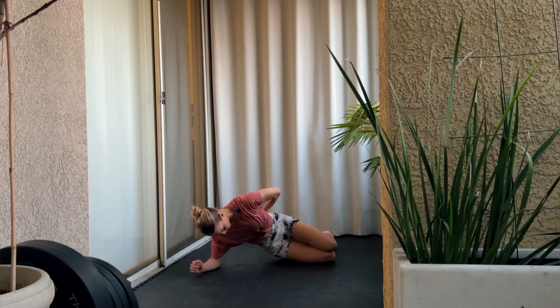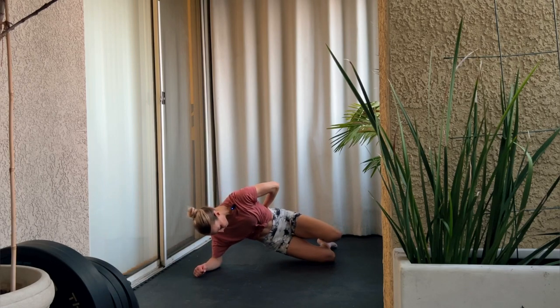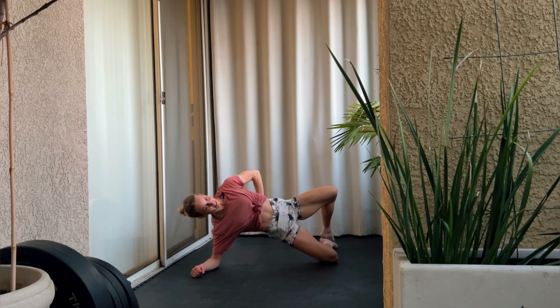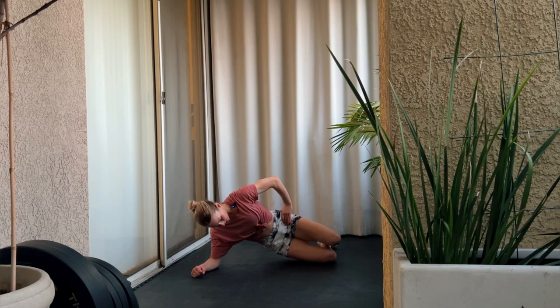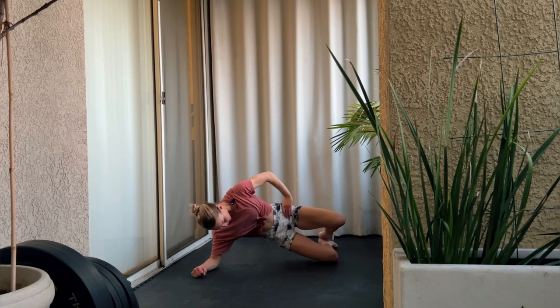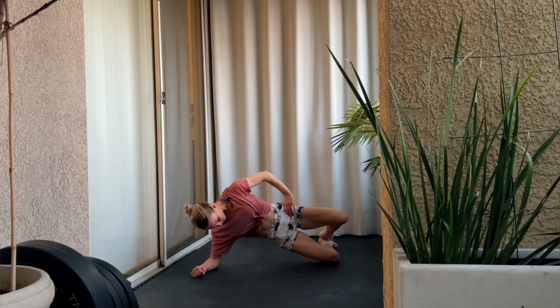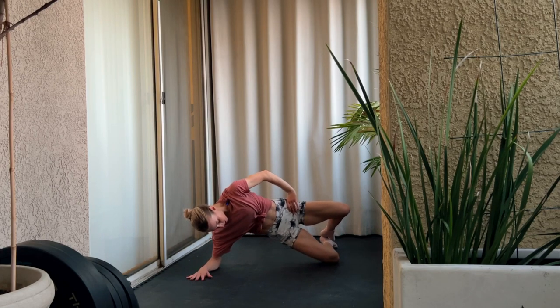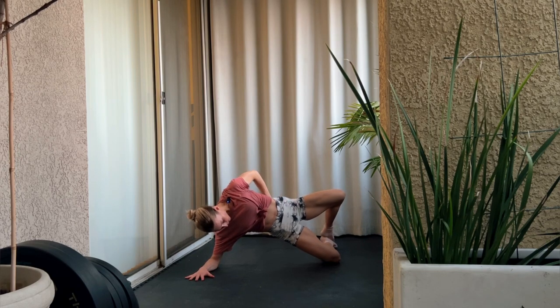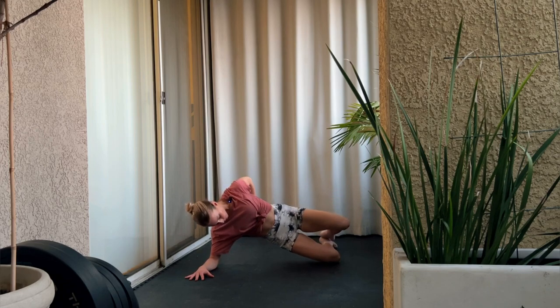Now you're going to dip your hip and press up, opening up the clam again. Keep those hips stacked, straight on top of each other, perpendicular to the floor. Push your hips forward as you're opening them up.